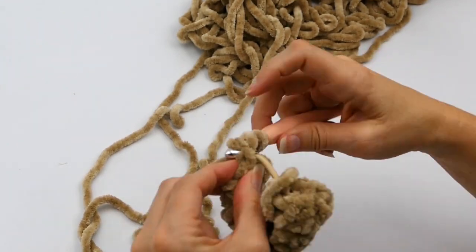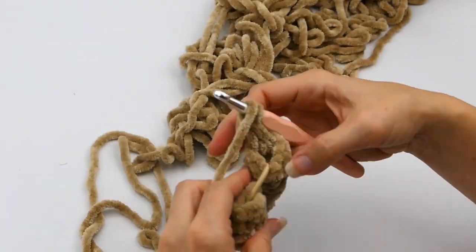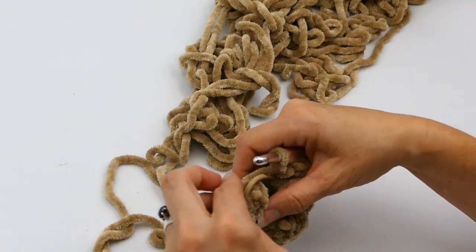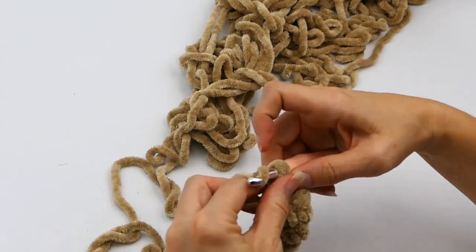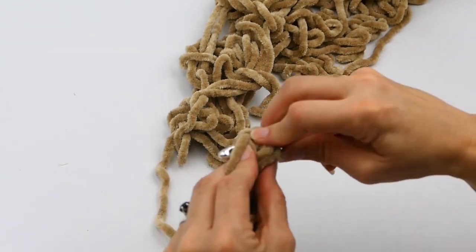If you're doing rows, making the slip stitch to that first half double crochet and then chaining one makes it pretty easy to keep up with where your rows are. Now, if you like what you've seen, please consider subscribing to my channel — it would really help me out with bringing you free videos. Push the like button if you like this video, and ring the bell if you want to get notifications.